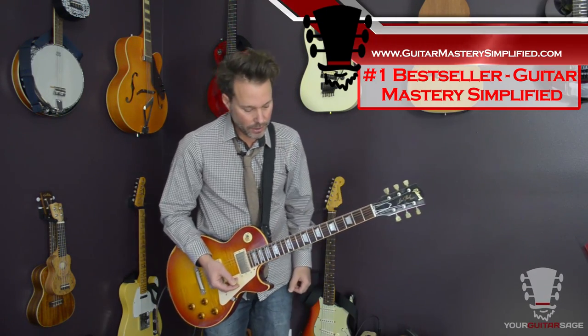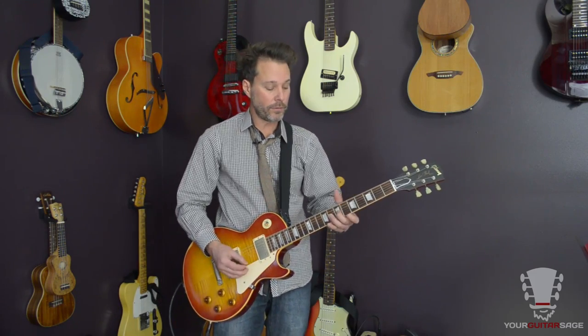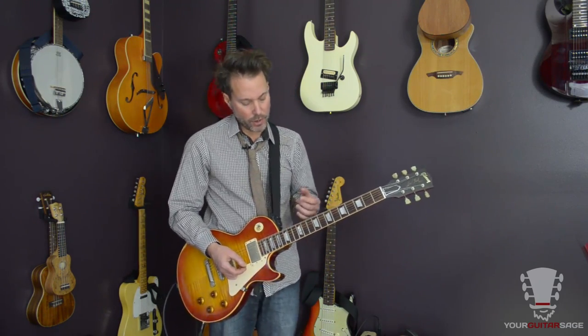You can actually learn guitar — I'll teach you the basics in one day. To get proficient takes practice and instruction, and instruction is my job. Now I'm picking all of that lick, but you could also hybrid or chicken-pick it. It's going to sound better with a pick in my opinion.